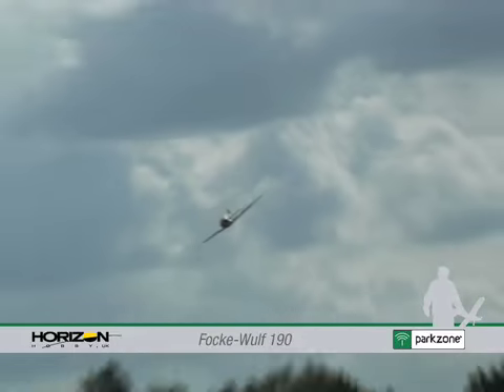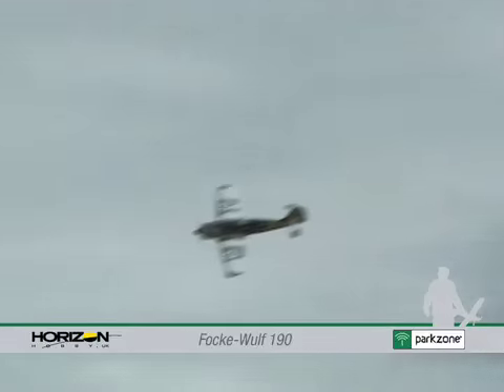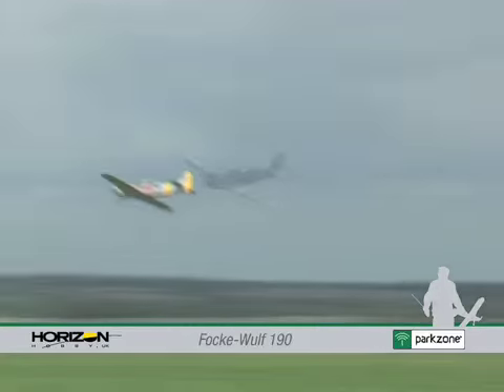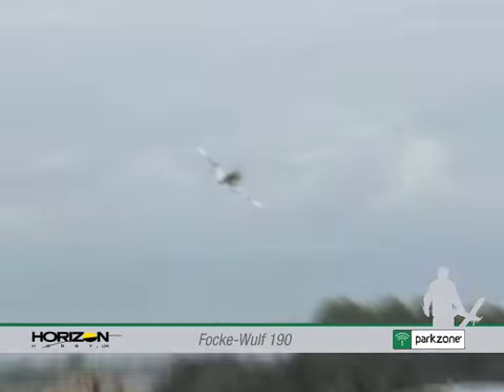With its relatively short nose and radial cowl, the Focke-Wulf is said by many to not be as graceful as some of the other World War II fighter planes. This was intended, but in any event it certainly adds to its aggressive looks in the air.